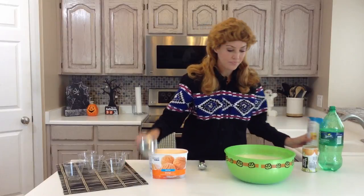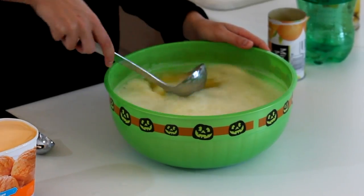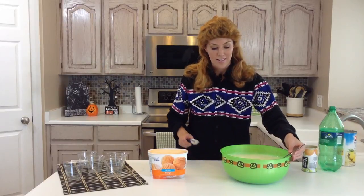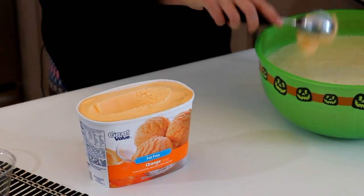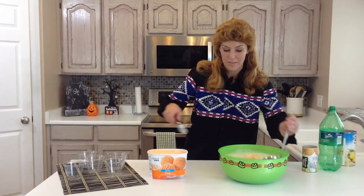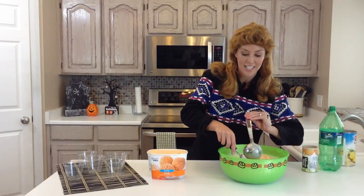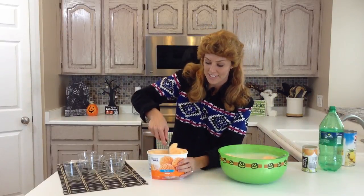You'll just mix this up to get everything combined, and then you're going to top it with a few scoops of orange sherbet. You could also use lime — that would still be festive for Halloween. It might be easier, depending on how many you're serving, to actually serve the scoops on top of the individual cups, but it's just up to you. These will kind of melt — they're sort of like flavorful ice cubes — so it'll add more orange flavor to your drink and make it look extra festive.